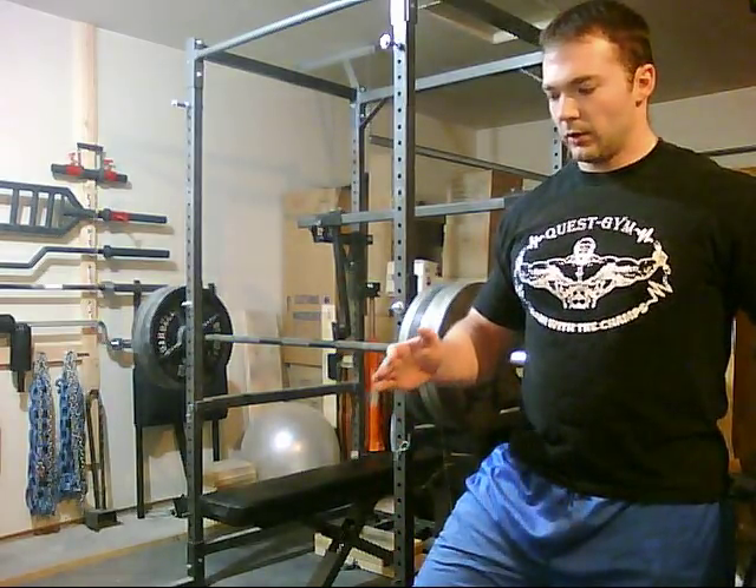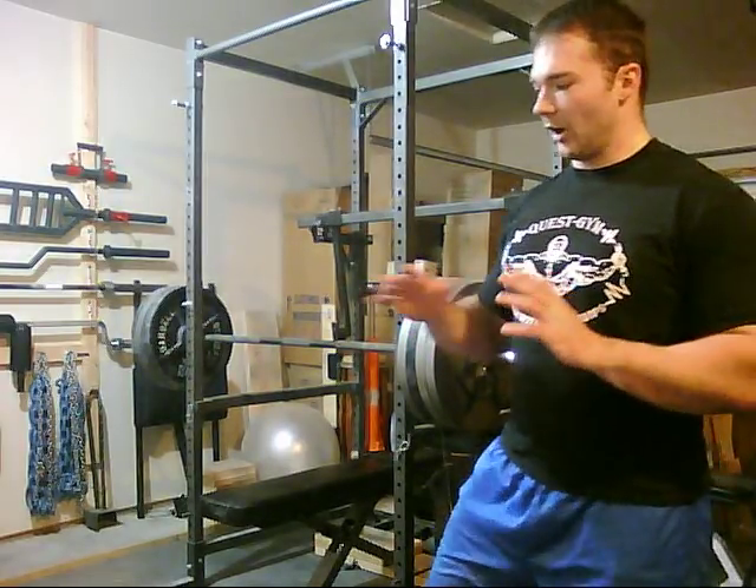Fatigue percents allow you to automatically adjust the volume to whatever is appropriate for you on a given day. That's critical because it helps you to not do too little work, which is not productive, and not do too much work, which is also not productive. So it keeps you right there in that productive range and allows you to manage your volume in the most ideal way.